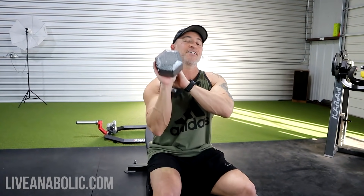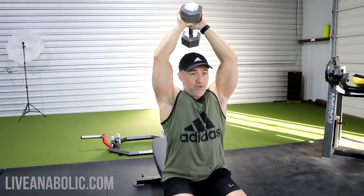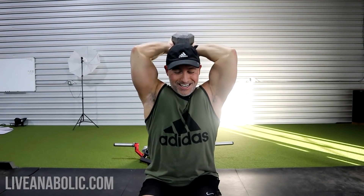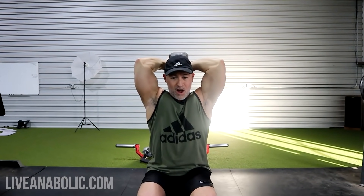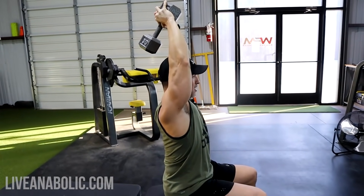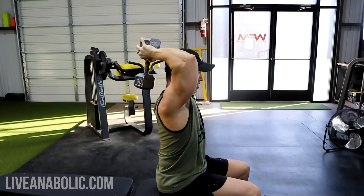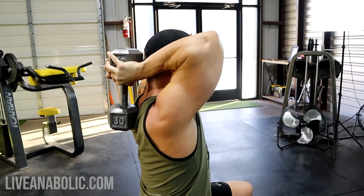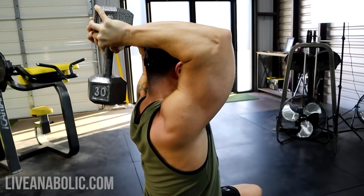Here's the key when you're doing these: I recommend doing it seated. You can do it standing if you don't have a bench, but if you have one, do it seated. Grab the dumbbell and place it straight over your head. You'll notice the elbows naturally want to flare out — bring them in. That's going to allow for a deeper stretch. Get a nice full stretch at the bottom and a nice hard contraction at the top, slow and under control. Don't hit your head — keep them back. Go as deep as you can comfortably go, then a hard contraction every time.